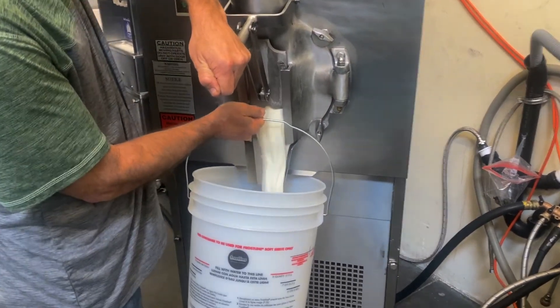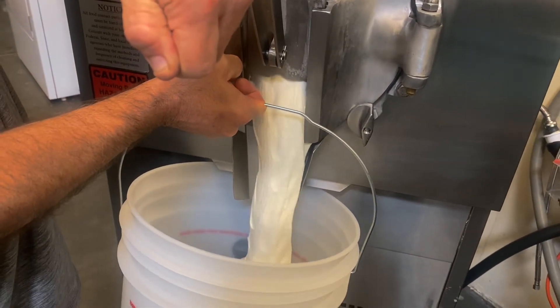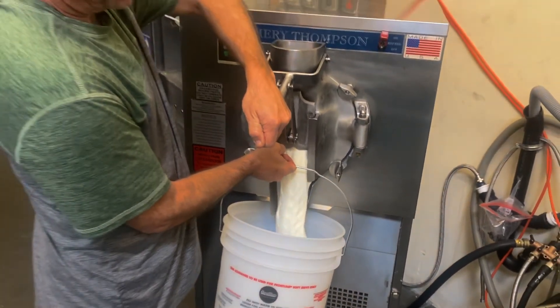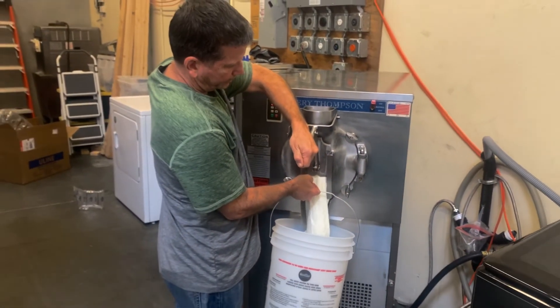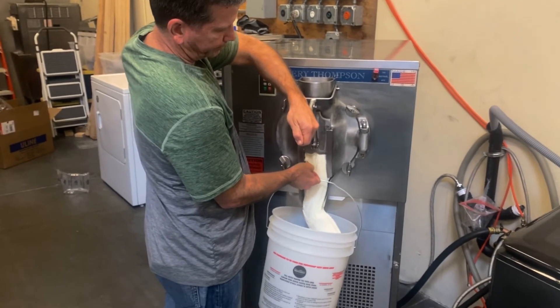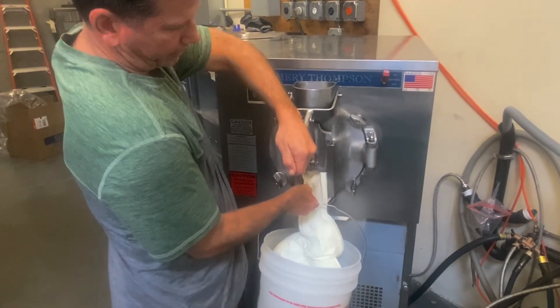Look at that. Beautiful. We sell more used ice cream equipment than anybody in the world. We have a huge variety: soft-serve machines, batch freezers, dipping cabinets, carts.